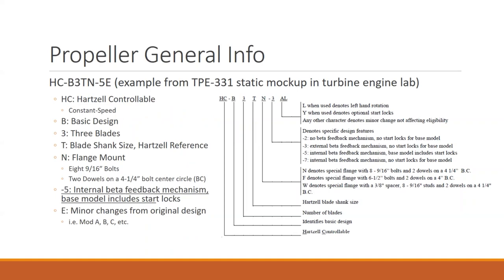The difference is the final dash — the dash five E, specifically the dash five. Because this is being used on a fixed shaft turboprop, we don't want it to go to feather every time the engine shuts down. Fixed shaft turboprops want the blades to stay at fine pitch, so it includes start locks. It also has an internal beta feedback mechanism, versus the dash three which had an external beta feedback mechanism.